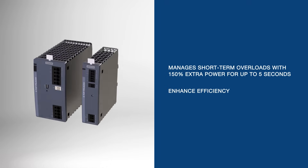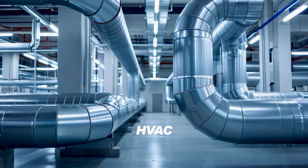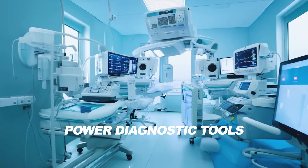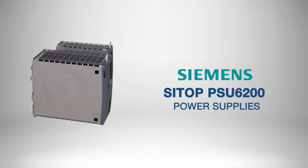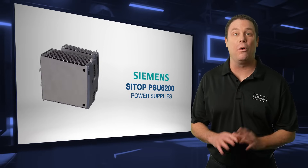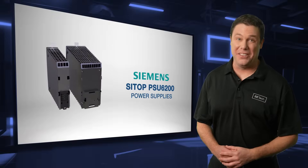These power supplies enhance efficiency and minimize downtime in manufacturing, logistics, and renewable energy systems. They also support HVAC, lighting, security and building automation, and power diagnostic tools in medical equipment. The Siemens Cytop PSU 6200 power supplies operate just about everywhere. So no matter where your design takes you, it's good to know reliable power will be there when you need it most. Get them before you're left in the dark.